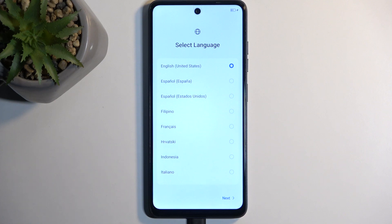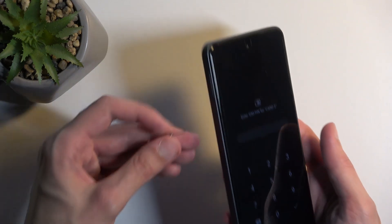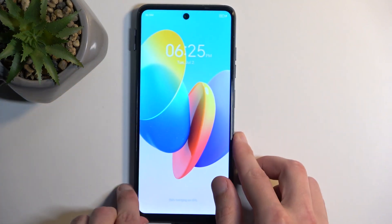And as you can see, the process is now finished, and you can set up your device however you like. So if you found this very helpful, don't forget to hit like, subscribe, and thanks for watching.